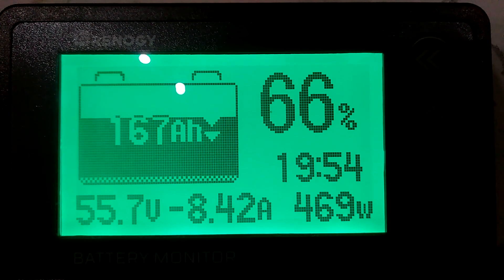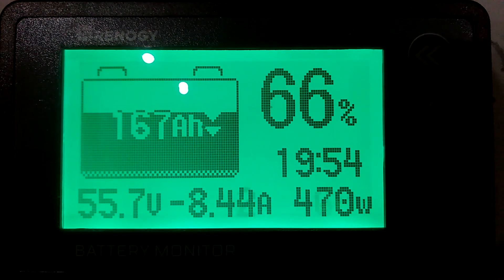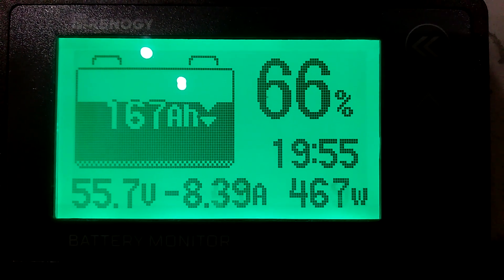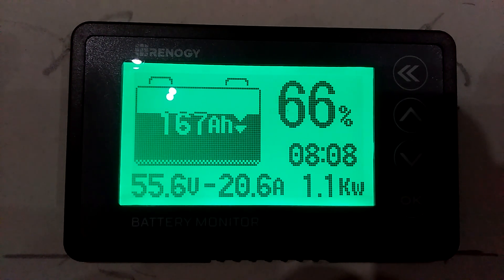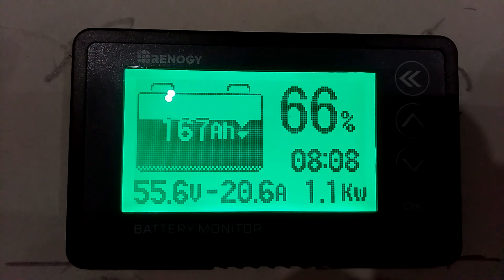But that ain't what I wanted to show you. Right now we're using about 470 watts. I want to show you how much your blower on your furnace consumes. I'm gonna go turn it on and I'll be right back. All right guys, look at that.